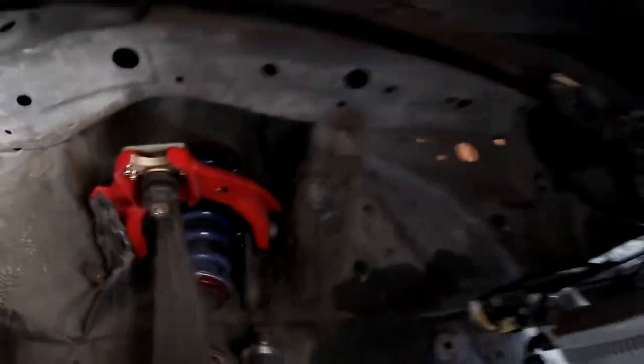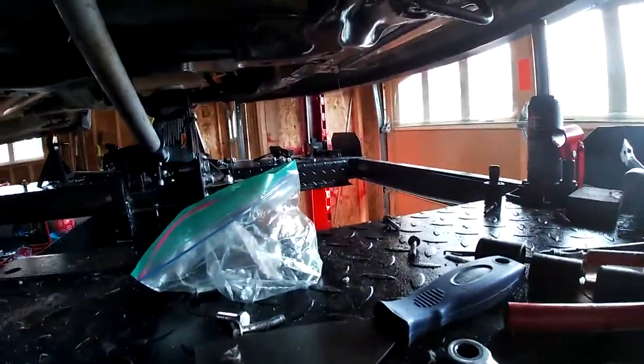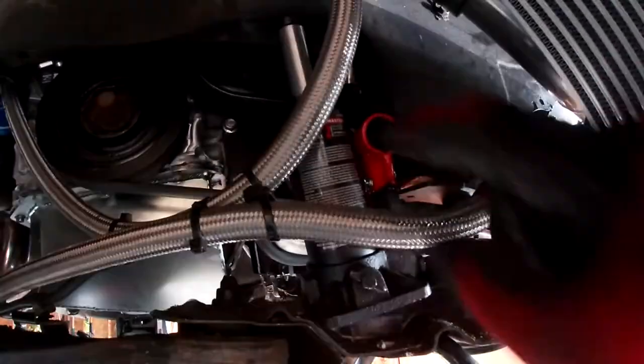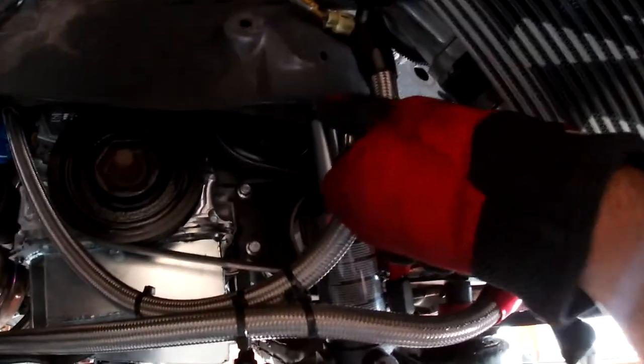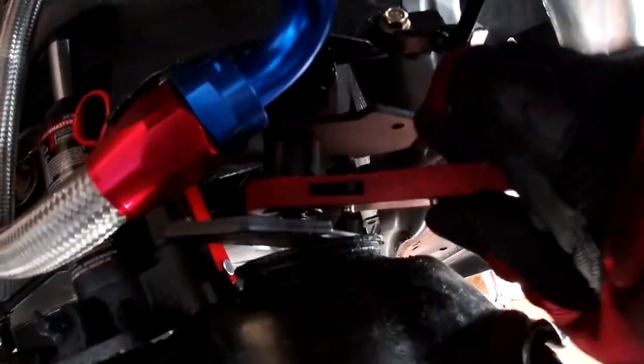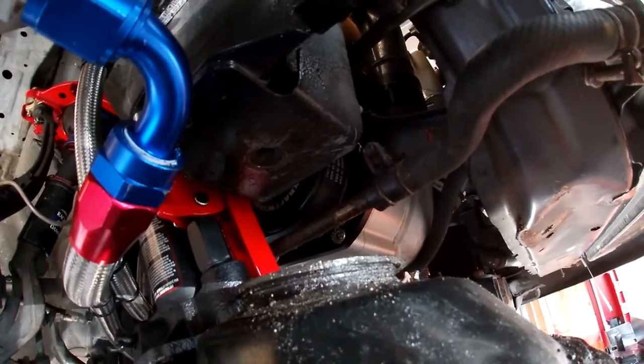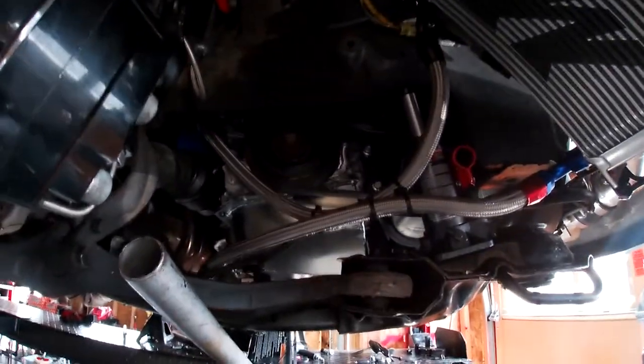I did the same thing on the other side, but I still couldn't get enough clearance with the subframe. So what I ended up doing was putting a bottle jack in between here and the subframe, and then jacking it up to separate this piece. That's about the drop you're going to need to clear this pan.